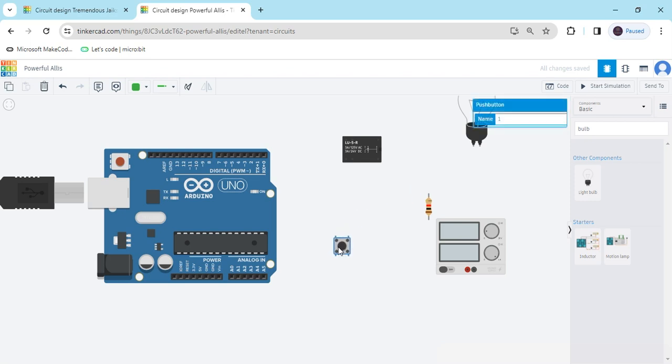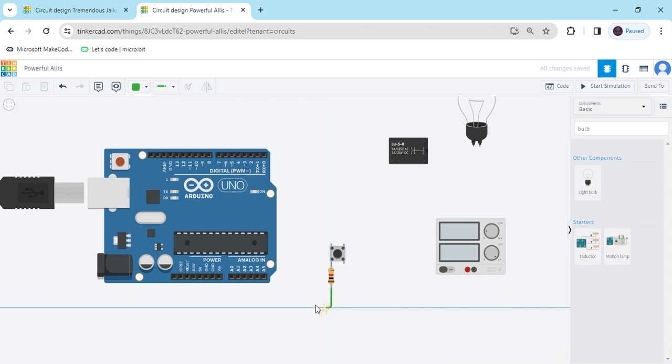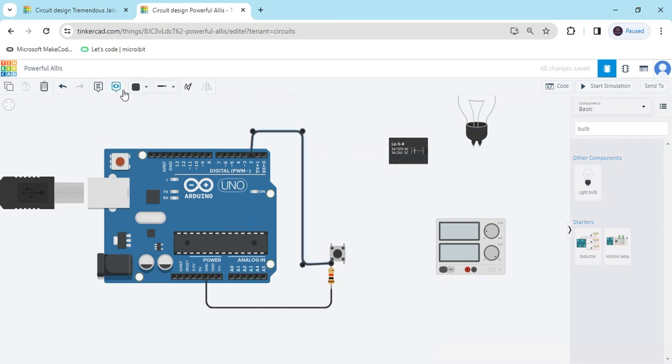Now we connect the circuit. First we connect the push button — we will use two terminals, terminal 1A and terminal 2A. The resistor connects to any terminal, and the second pin of the resistor connects to the ground of the Arduino. The same terminal 2 connects to a digital pin — I am connecting digital pin number 2. Terminal 2A connects to the 5V power pin of the Arduino. Now the push button is connected.